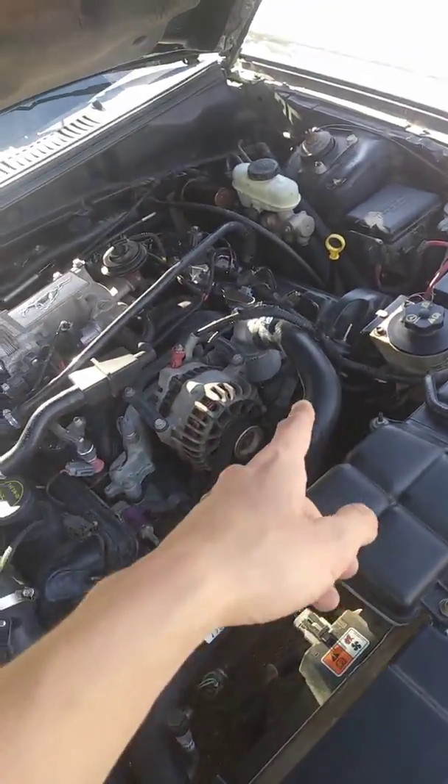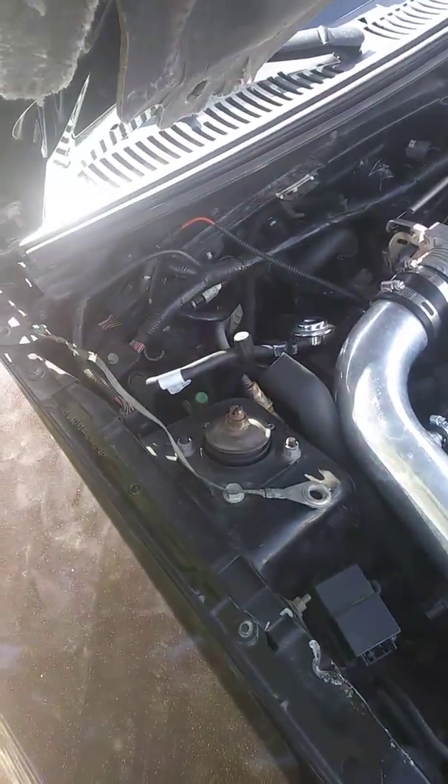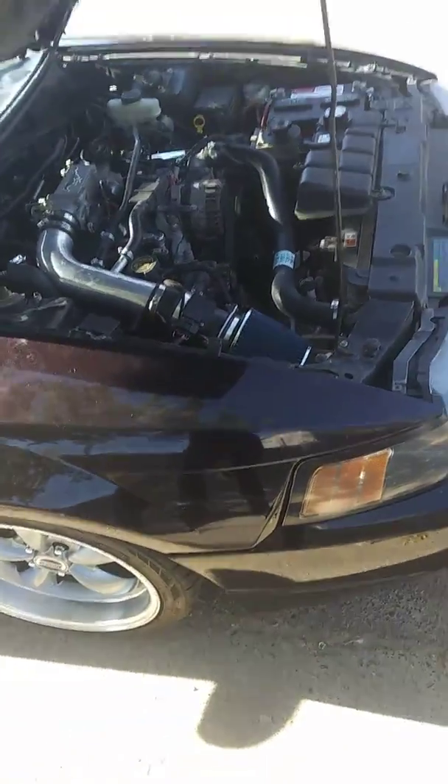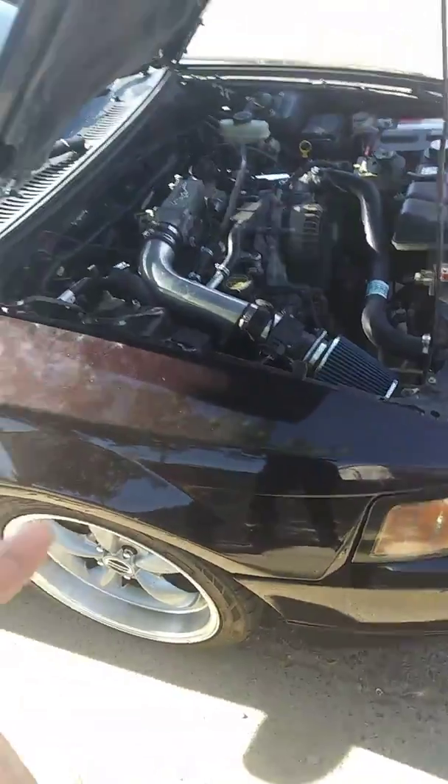I do know that it doesn't drip from down there — it drips from down here. The weird thing about this is it doesn't drip when it's hot; it only drips when it's cold.